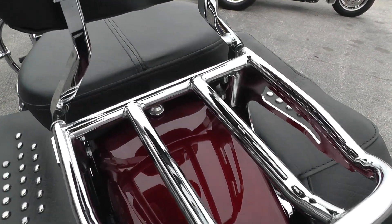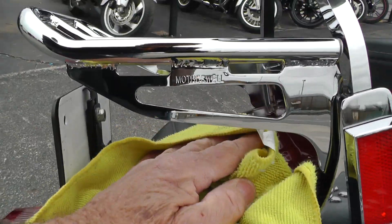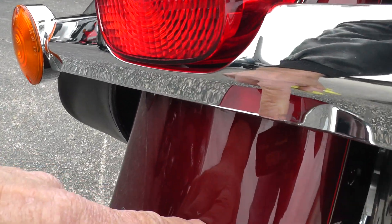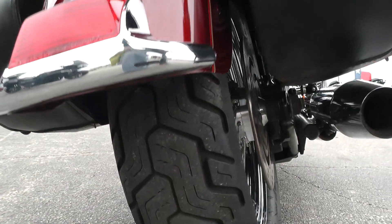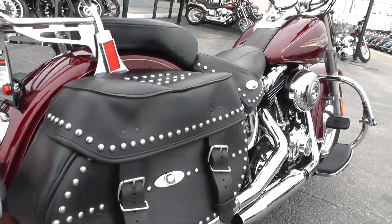The paint back here on this fender looks pretty good — I'm not seeing anything under there. I did see a tiny little chip right down here. Rear tire looks good, plenty of tread left on it. Got the factory exhaust.